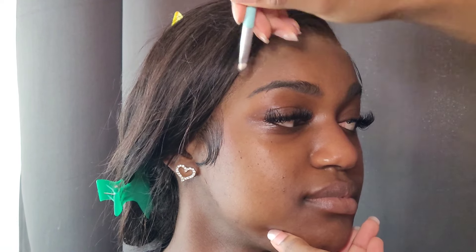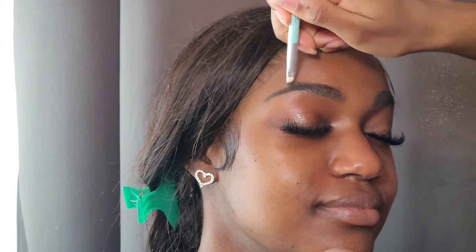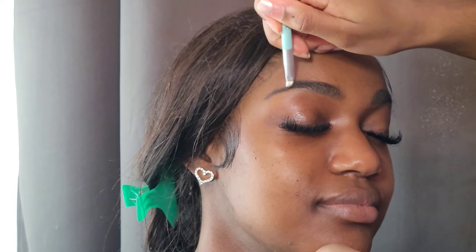Right now I'm filling in her brows with the Elf brow pomade in the shade — I think ebony.